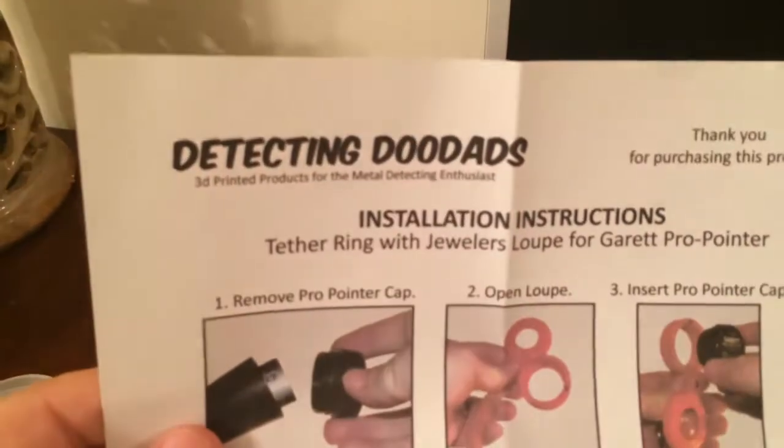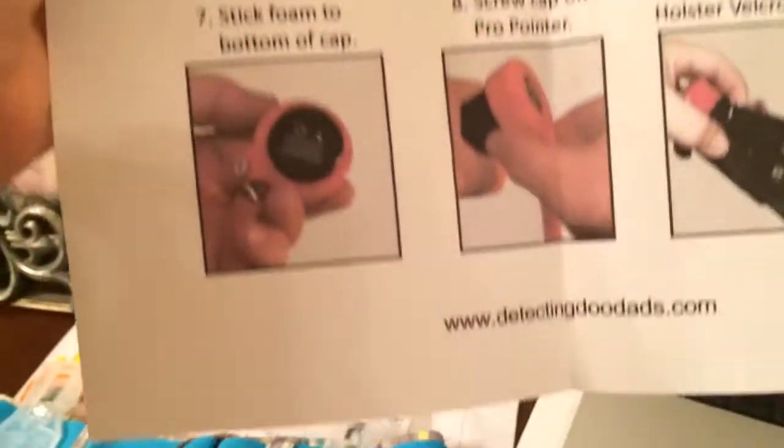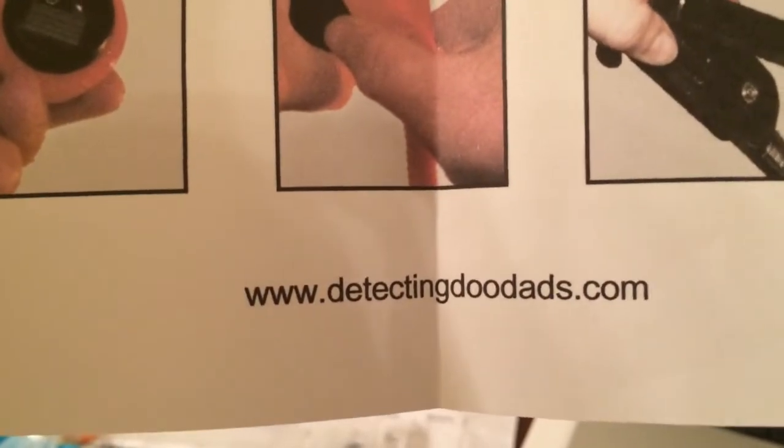Here's the instructions he gives you — Detecting Doodads. Tells you exactly how to do it. There's the website: DetectingDoodads.com. Go to it — you're not going to believe what this man makes.